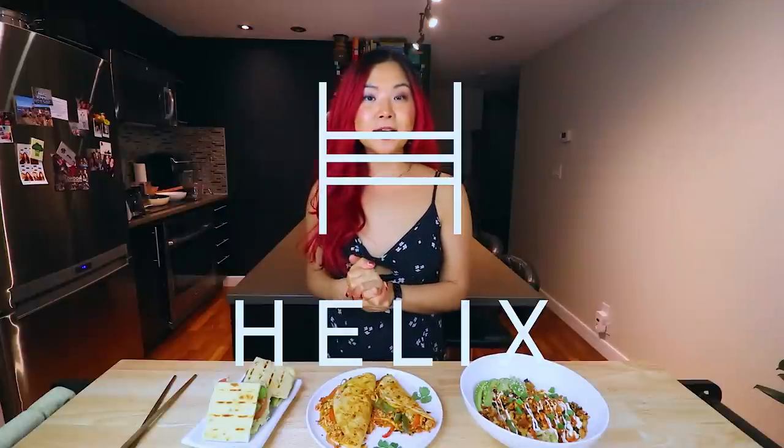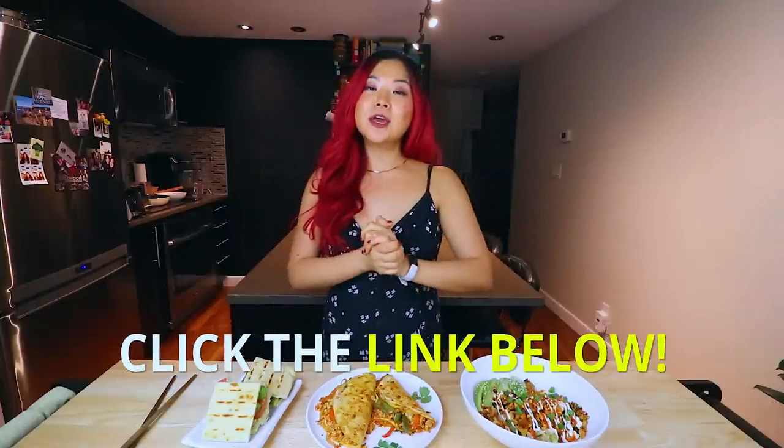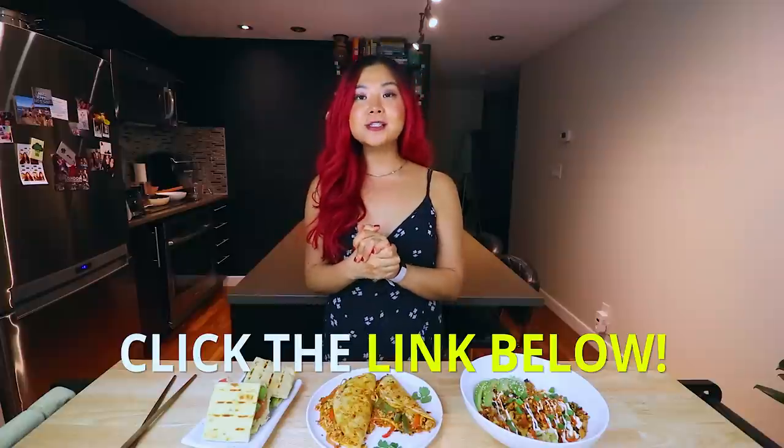I hope you guys enjoyed this video. Make sure you give this video a big thumbs up. And do not forget to check out Helix Sleep if you are looking for a mattress — there's a link down below and you can get up to $200 off your mattress plus two free pillows. Thank you so much to Helix Sleep for sponsoring today's video. Thank you guys for watching and I'll see you guys in my next video. Bye!